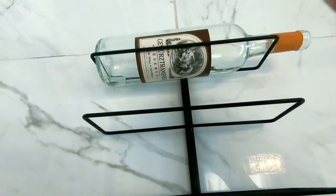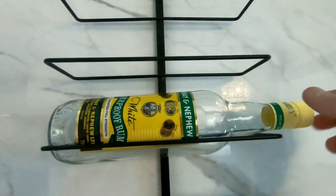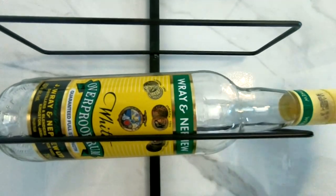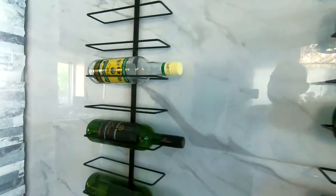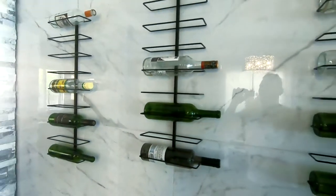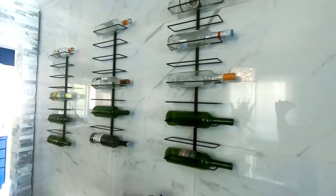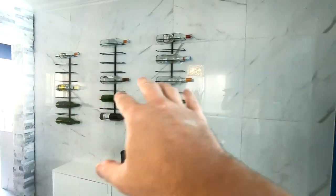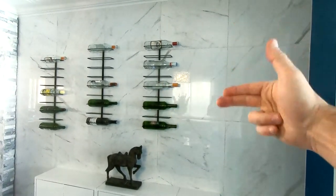They do also hold one liter bottles, so you can use juice bottles, syrups, wine, spirits — anything that you want. It really looks very impressive in person when you have all four at the same time. We just ordered the last one and it's going to go here.